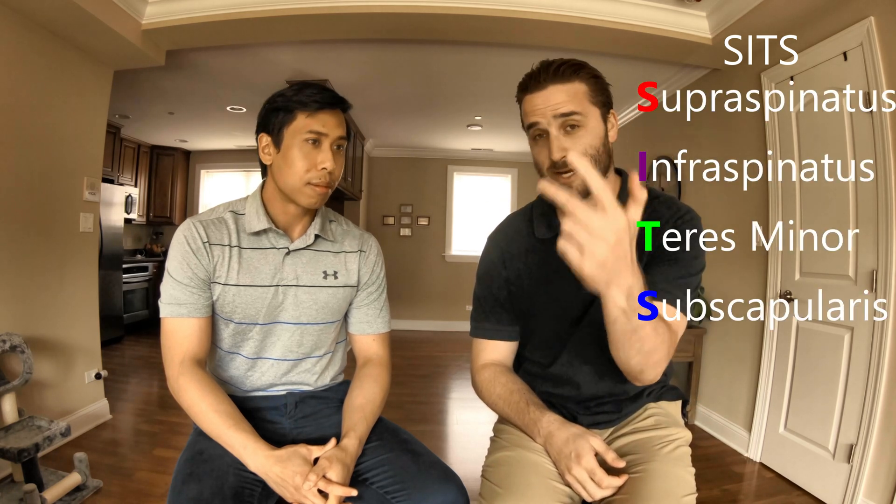Let's talk about the rotator cuff as a whole. Here's a quick acronym to remember the rotator cuff muscles: they're called the SITS muscles — S-I-T-S. Supraspinatus, infraspinatus, teres minor, and subscapularis.